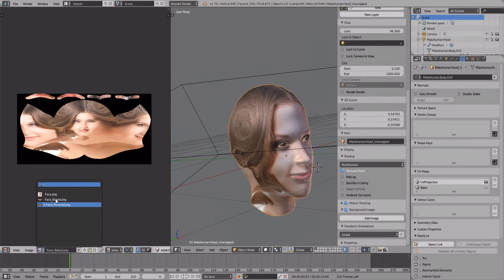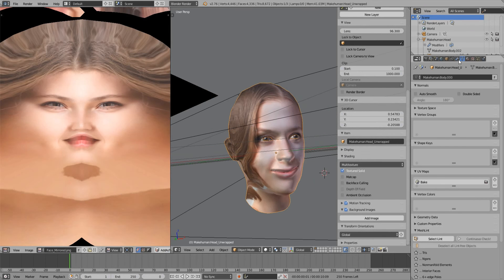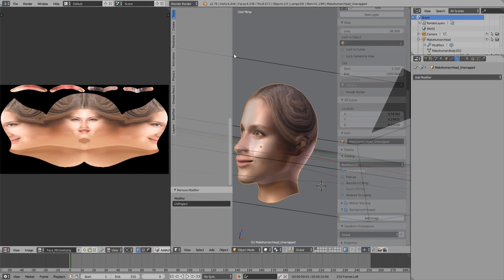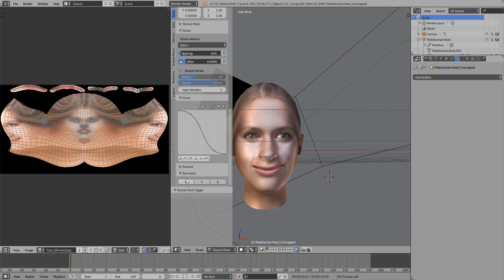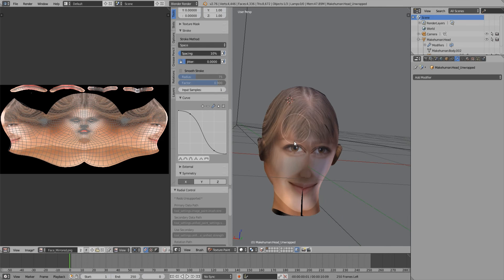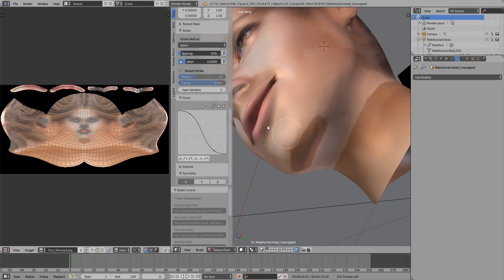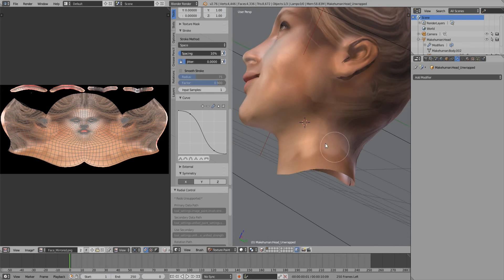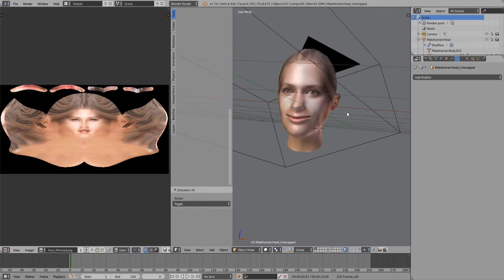The only remaining thing to do is texture painting. That's it — the next part repeats the same thing in the Cycles Renderer.